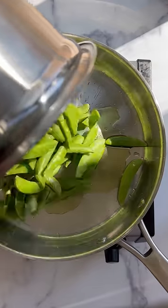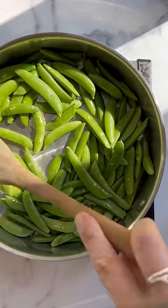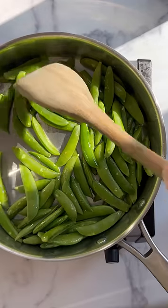If you're not a fan of snap peas because you're used to them being floppy, mushy, and underwhelming, we don't blame you. We've been there.